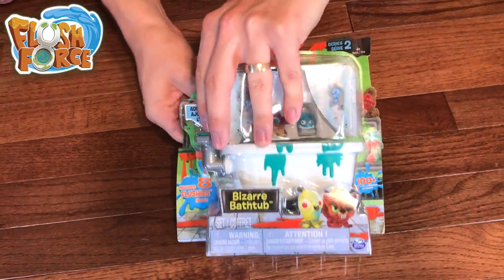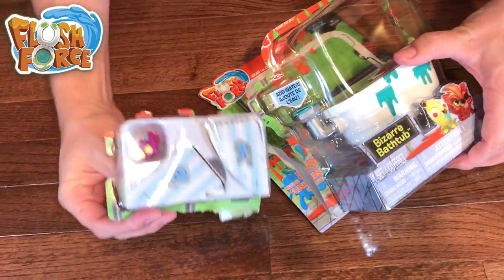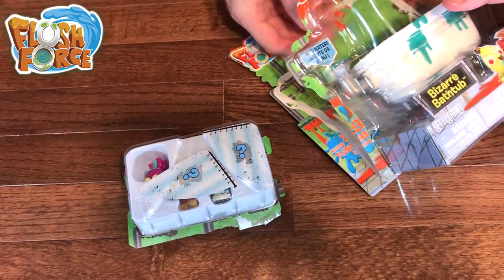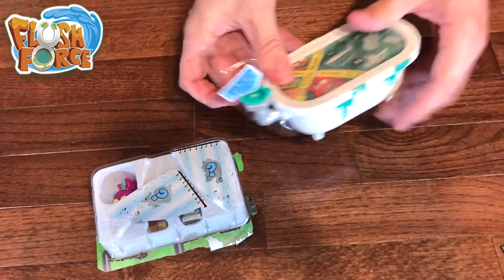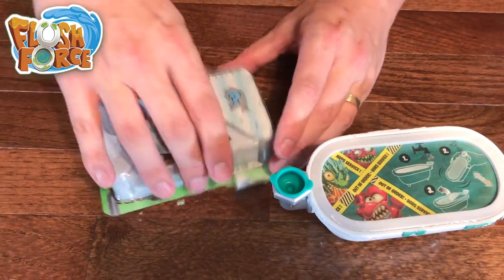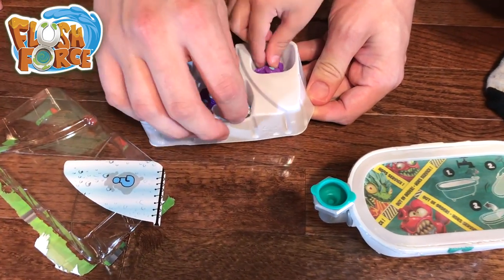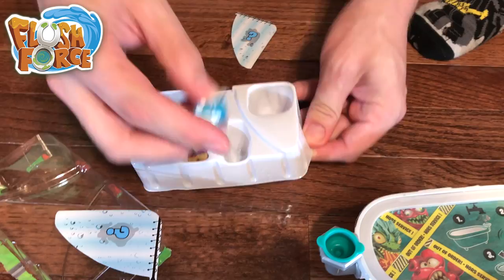We will pull out our bathtub. So our shower curtains are not connected to the tub and it doesn't look like you have to add any water there. Here is our bizarre bathtub. So here, let's see who's inside.